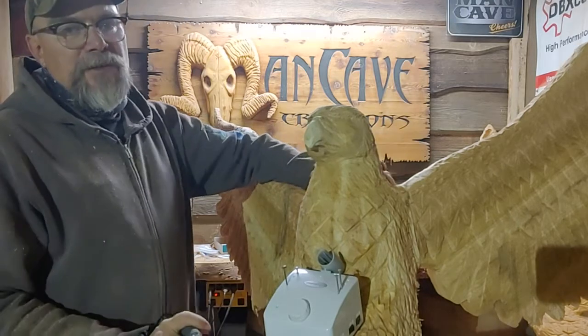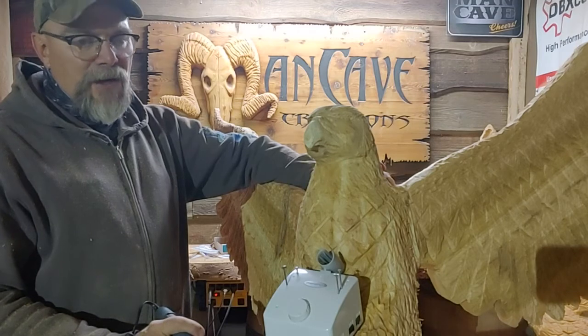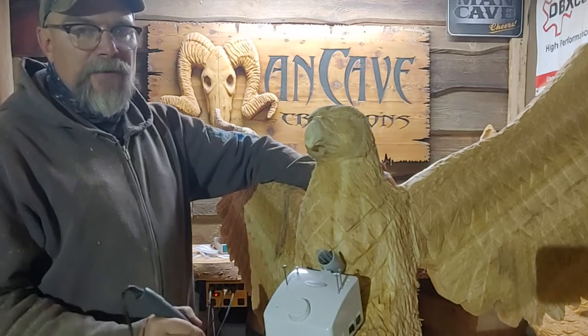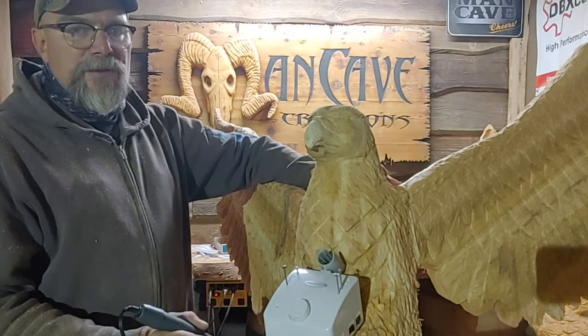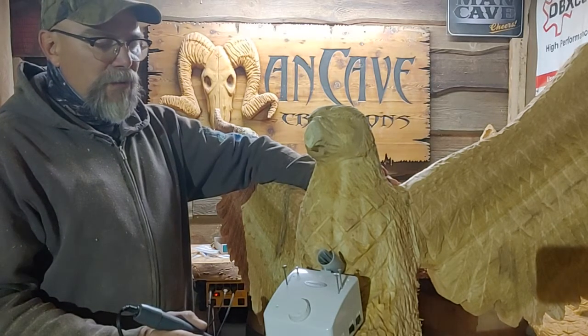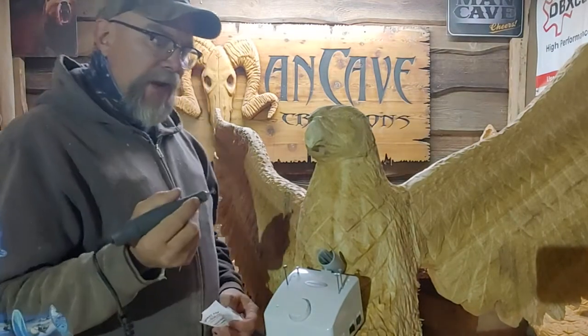We'll try to do it with a saw, a grinder, and some type of rotary tool for facial detail. That way if you have those tools or can get those tools, and you follow the steps, you should be able to do what I did. Anyway, today I'm just wrapping up.